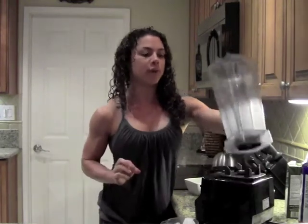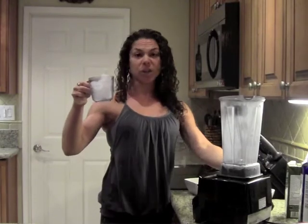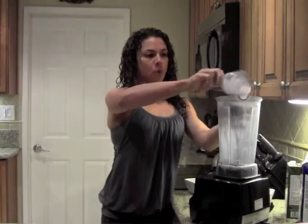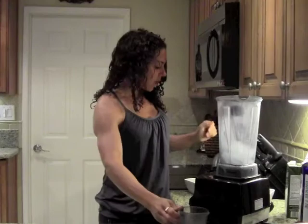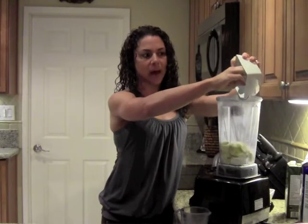One of my all-time favorite pre-workout smoothies. I'm going to start with my blender and a cup of ice. Then I'm going to add an apple — I've already pre-cut a small apple. I like Fuji, but you can use any kind of apple.